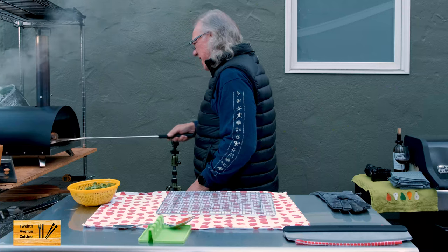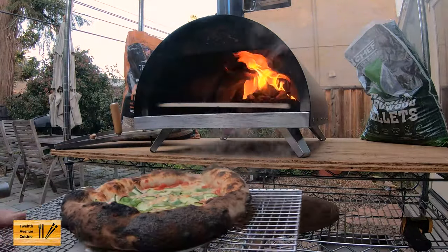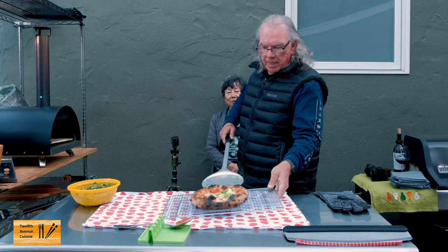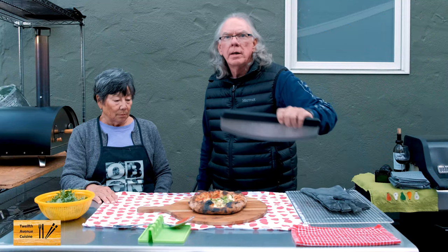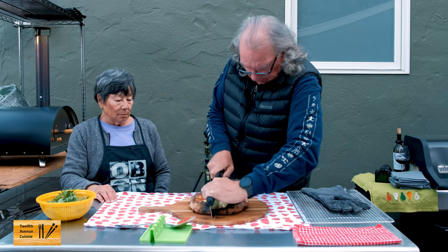What do you think, sweetie? I think it looks like it's there. All right, then we're going to take it out. We're going to cut away for a little bit, give this a couple of minutes to cool. We're going to take our Instagram pictures and also put some pictures up on our private Facebook group called 12th Avenue Cuisine Insiders. Okay, we're back. We're going to put it on our board here and use our Ooni rocker plate. Sounds crisp!